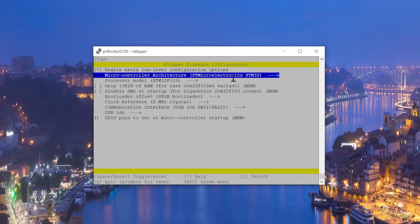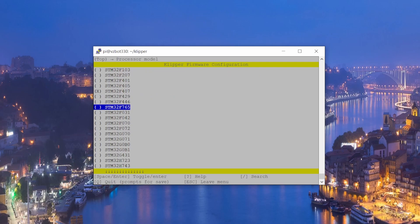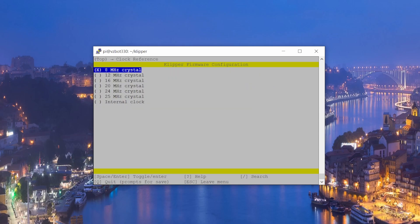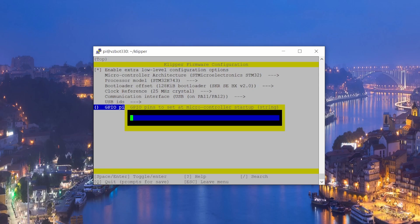I'm using the Super 8 Pro so I need to choose the STM32F743. Select that — there we go. The 128KB bootloader offset is already set correctly. The crystal clock frequency should be 25 MHz — leave that as it is.